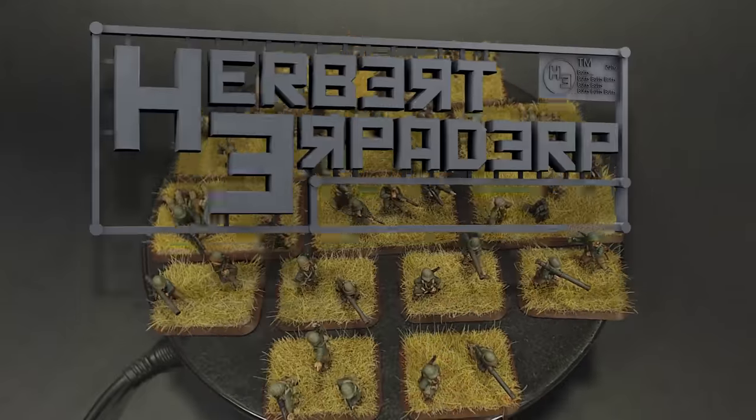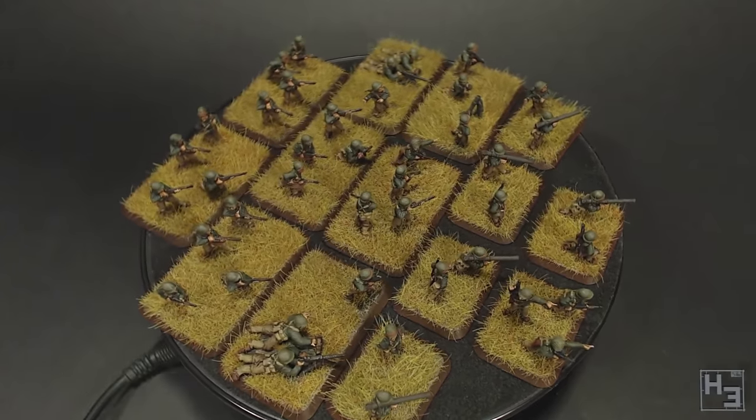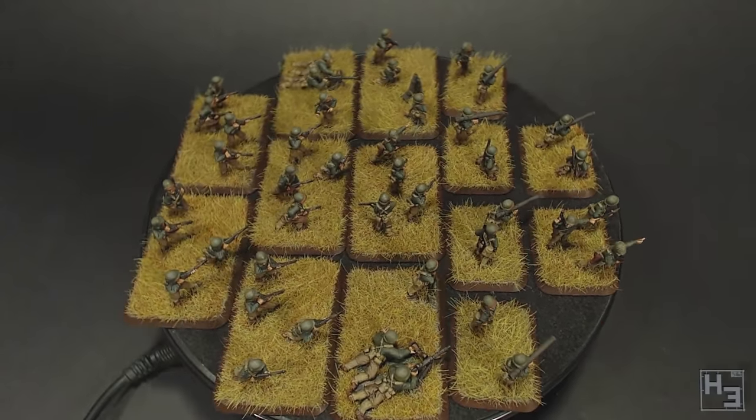Greetings! I am Herbert Erpaderp and today I am going to show you how I painted these 15mm scale American infantry for Flames of War.